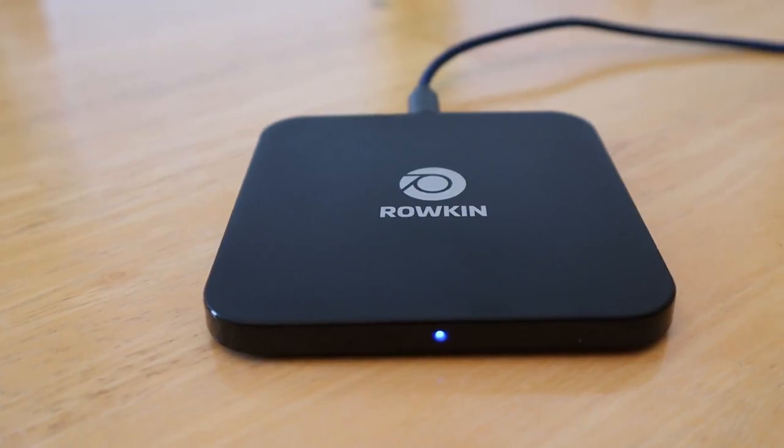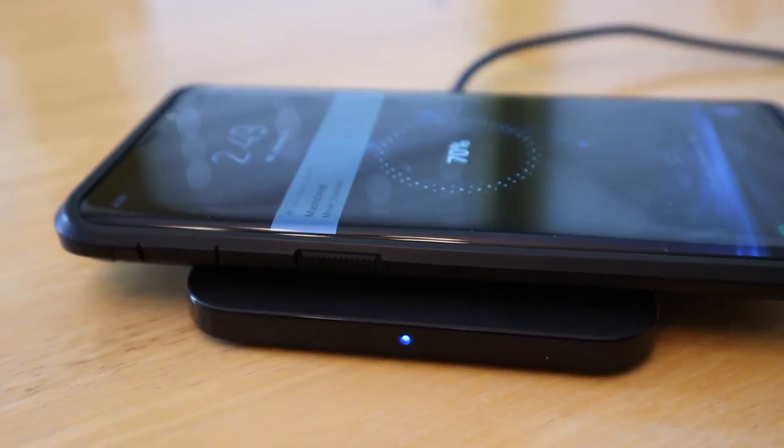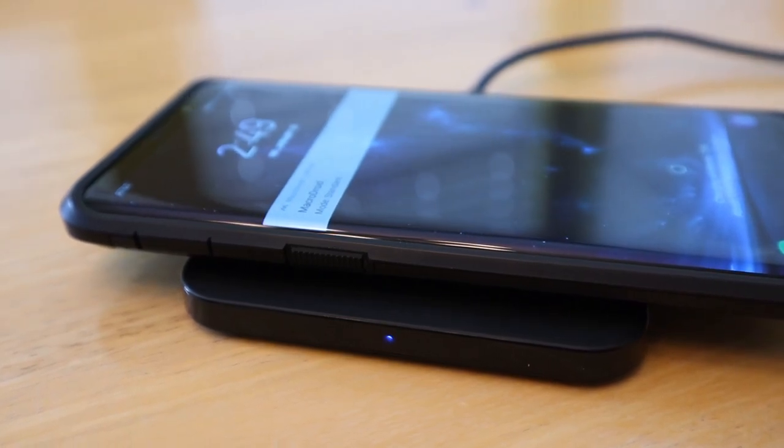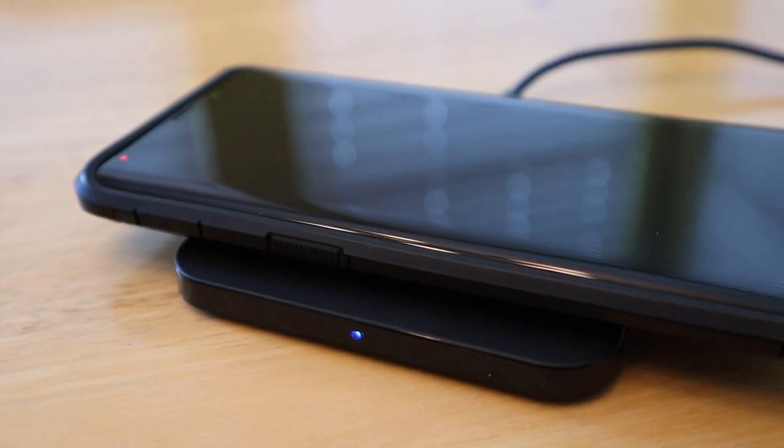It's got a nice Rocan symbol on it. One thing to keep in mind is that logos are generally placed in the very center — one, because it's aesthetically pleasing, and two, that's also where the coil is. So it gives you a visual representation of where you should align the device you're placing on there to get a proper charge. Always make sure the Qi charger in your device is lined up with the Qi charger on this pad, which is under the Rocan symbol.